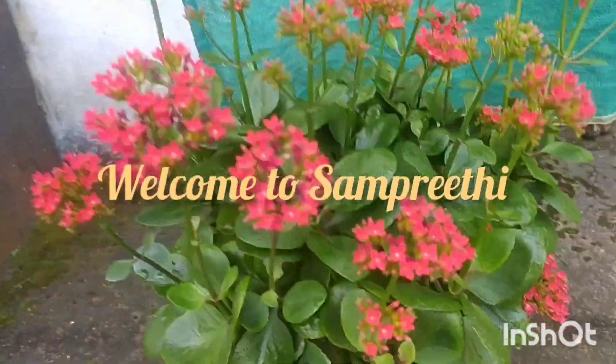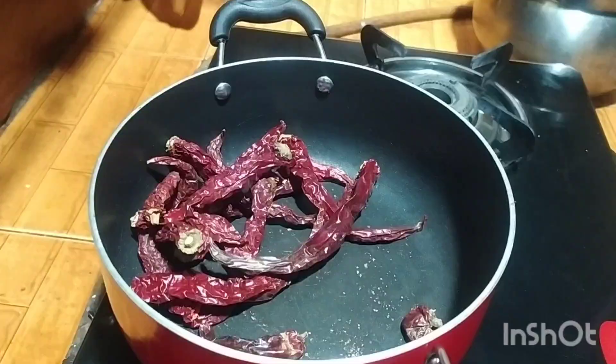Now, I am making chicken. I am making it a little bit.